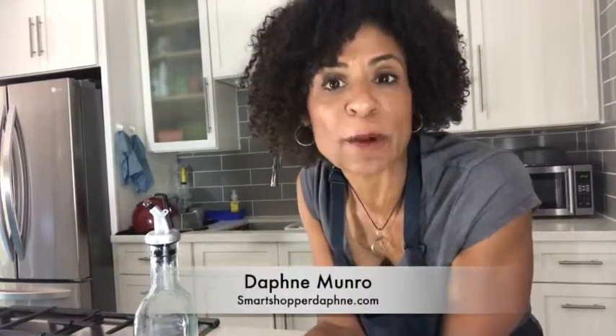If you want some more ways to make your life simple, just head over to my blog at SmartShopperDaphne.com and you can always follow me at SmartShopper Daphne on YouTube, Instagram, and Facebook. Have a fantastic weekend. I'm Daphne Monroe, your SmartShopper.